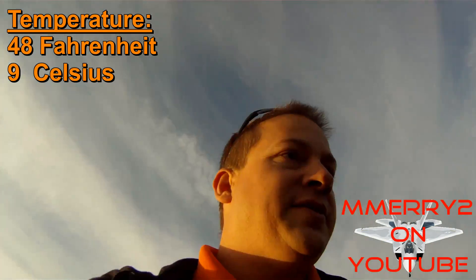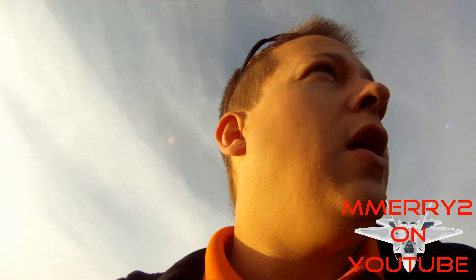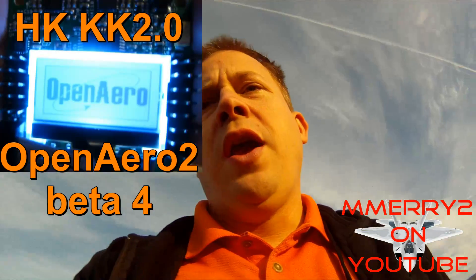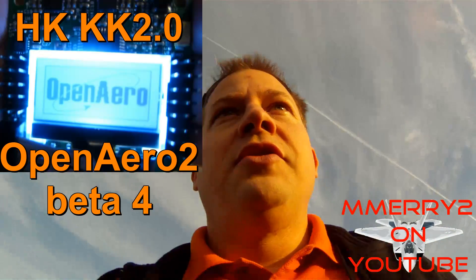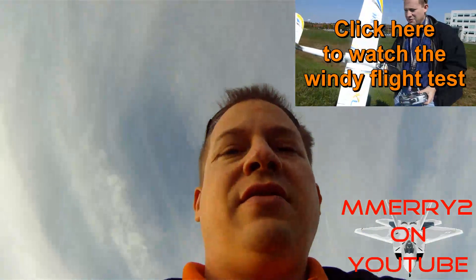Okay, here we are early morning. It's about 48 degrees and not really windy at all. We're going to do some test flying with the Hobby King KK 2.0 board with the OpenAero firmware Beta 4 version. I'm going to be testing this on my Bixler glider to see how well the stabilization and flight leveling works.